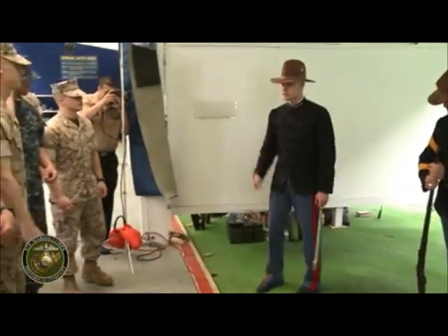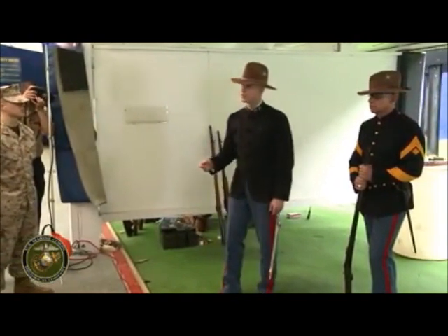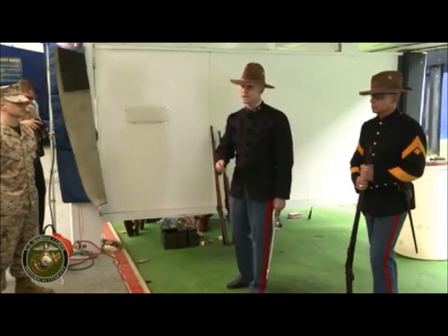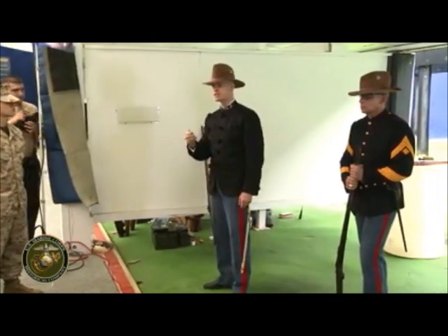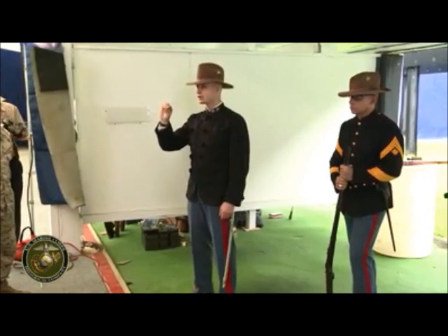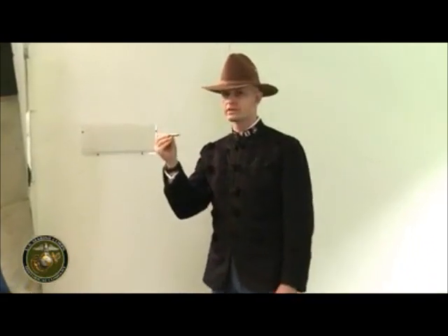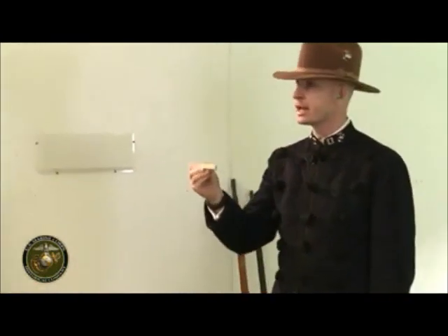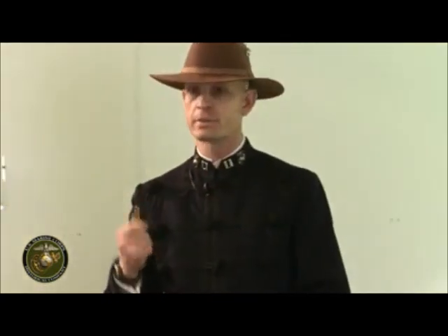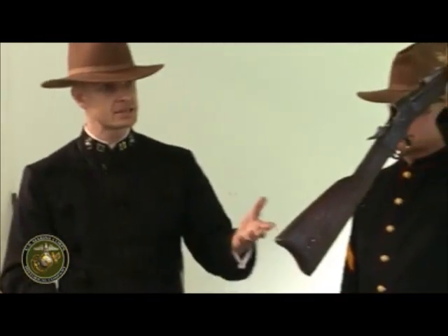Welcome to the latter half of the 19th century. We're going to describe a period when the United States is going from the first Industrial Revolution to the second Industrial Revolution. The key innovation with respect to firearms technology is going to be the metallic cartridge, which allows you to combine the bullet, the powder, and the primer all in one self-contained unit that you can mass produce. The other important element to get the most out of this technology is going to be those breech-loading weapons you heard about.